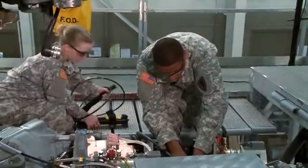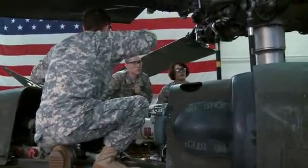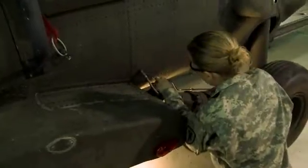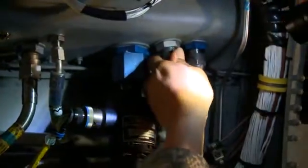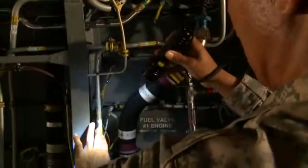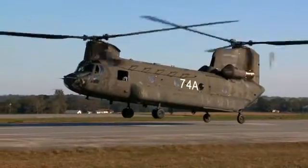Hydraulics includes the hydraulic systems that transmit fluid pressure to operate rotor blades, brakes, and other components that control the aircraft, and pneumatic systems that operate on pressurized air to supply emergency pressure to the hydraulically operated components and provide air cushioning to those that absorb shocks.